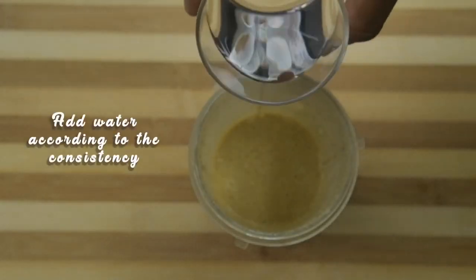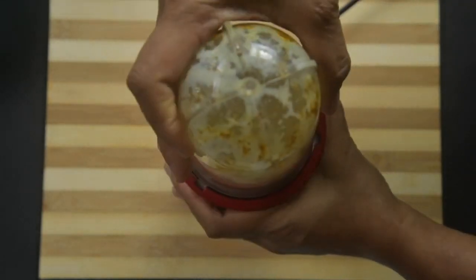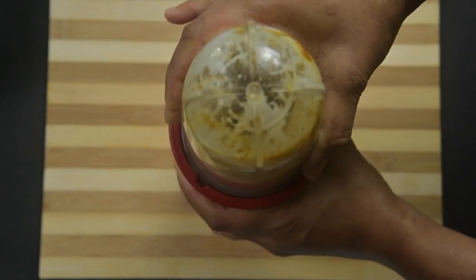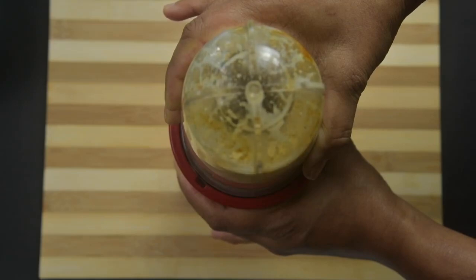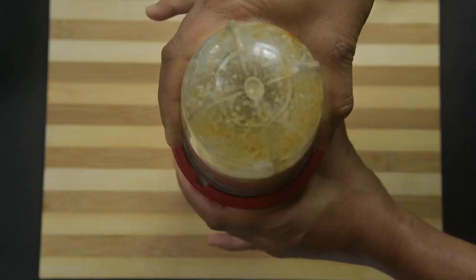Then switch off and add water according to the consistency of the curds. If the curds are too thick, add more water; if watery, add less water. Never add water during the first blending, as the curds and oil don't mix well.